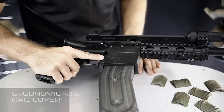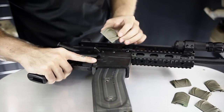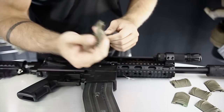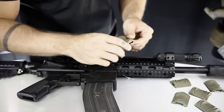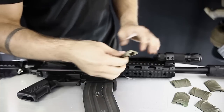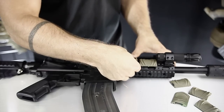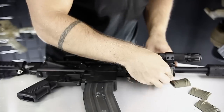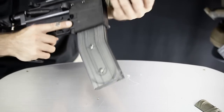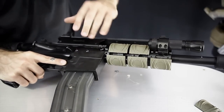Here I have the ergonomic RIS rail covers. These have a lot of upgrades — first of all, they're available in tan or black. I'm using tan so you can see what I'm doing. They're rubberized, so there's a much better finish and grip, and they'll last longer if they get hit. Also, because they're such a small size, you're able to mount an accessory and arrange these around it. Here I have a RAP4 tactical flashlight on the rail and I'm able to mount two of these behind it. The finished product gives really good coverage, good grip, and keeps my hands from getting torn up.